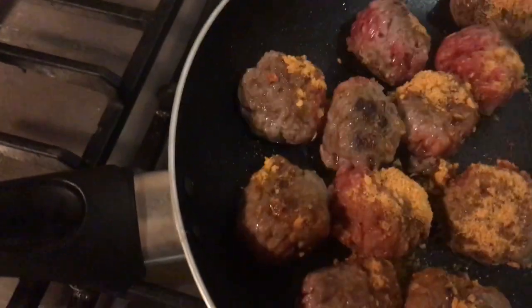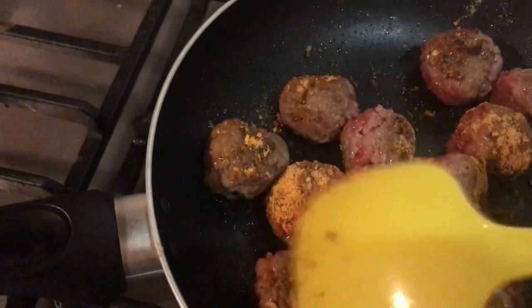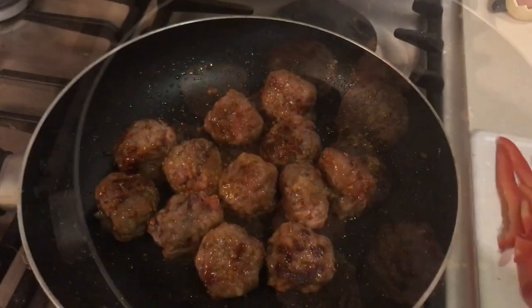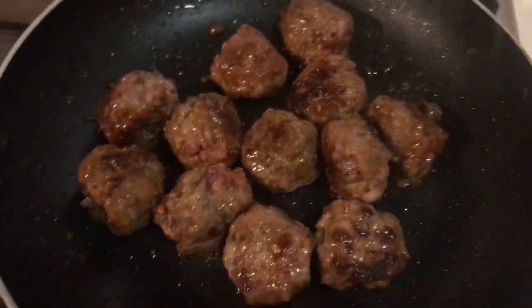I'm just going to let them fry, give them a mix around, and leave them to fry for another five minutes before I add in my veg. Now my meatballs are cooked and nice and brown.